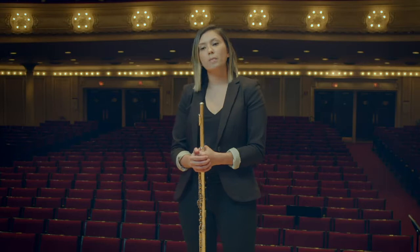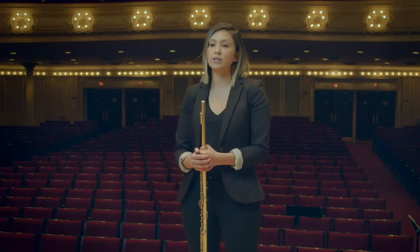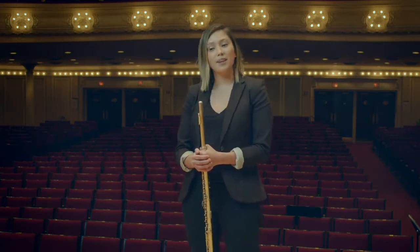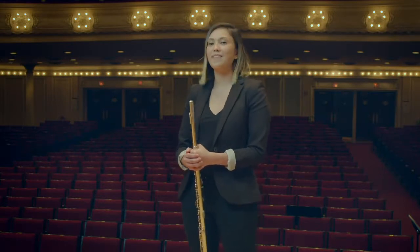Music is a beautiful art form that teaches you everything from patience to humility to grit, but at the end of each day, if you do the work, the joy is endlessly rewarding. Thank you for watching this video, and be sure to check out the other Practice Tips videos, and have fun practicing!